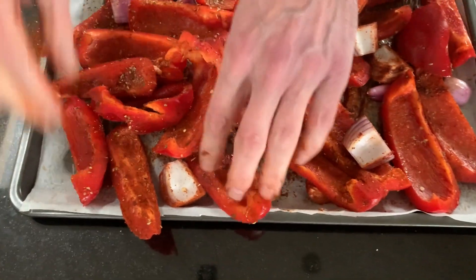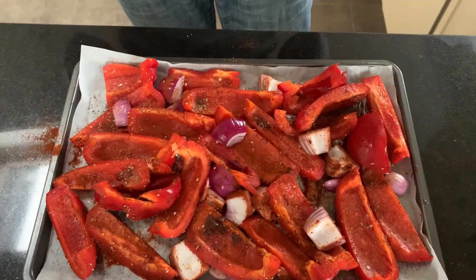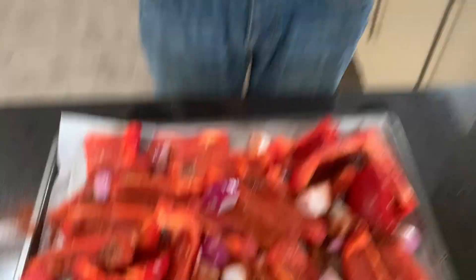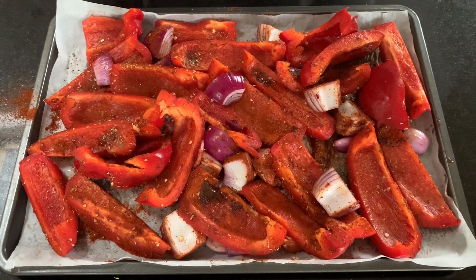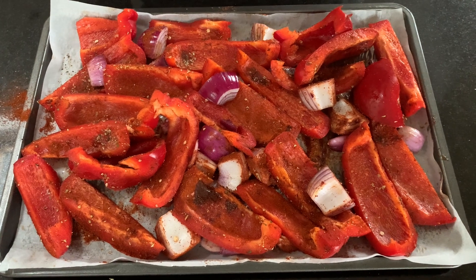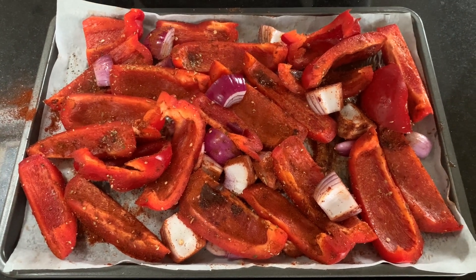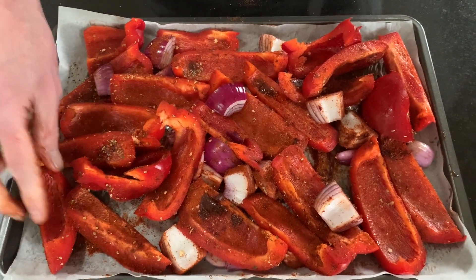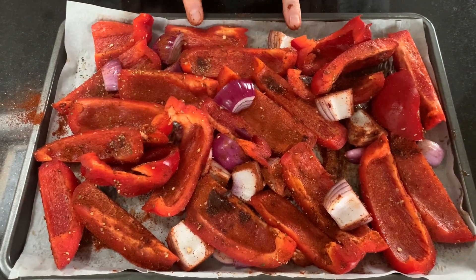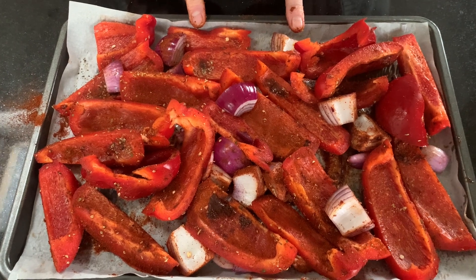Now get your hands in and give it a good massage and mix, coating everything. The smells are amazing! Now that's going into the oven at 220 fan. Check it after 20 minutes - it's a very high temperature so you don't want to blacken it, just roast them.